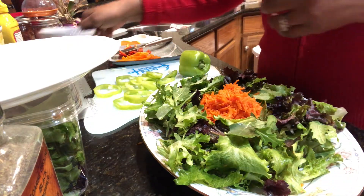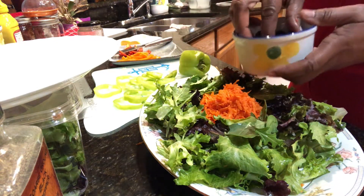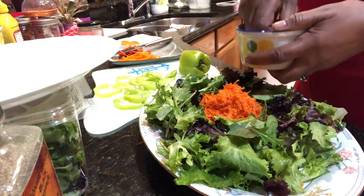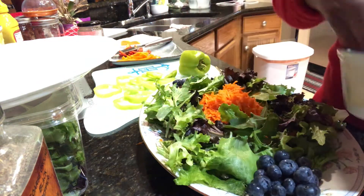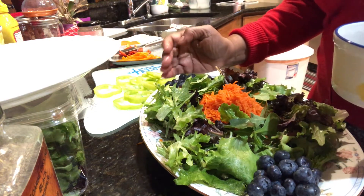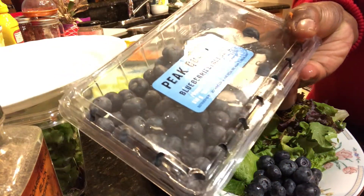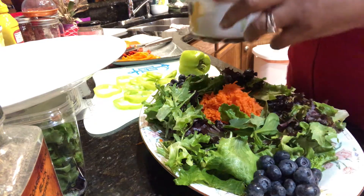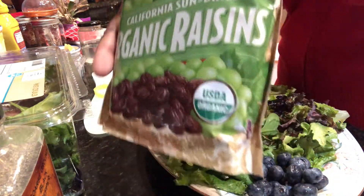I also have blueberries that I'm going to place in — putting some at this end and some at the other end. It's already pretty! When you purchase blueberries at the store, I know we like to just open and start eating, but take a good look first because I saw some spoiled ones in here, so you want to wash them before you start eating. Now I'm going to put a handful of raisins in here.